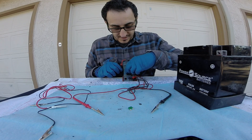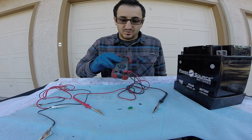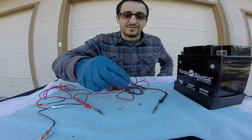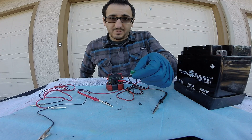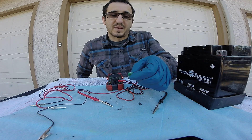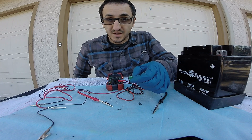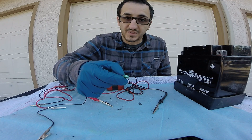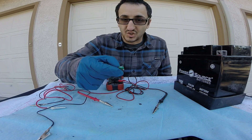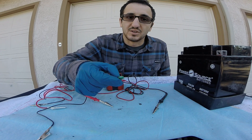We can also test this with a test light in the vehicle in the fuse panel by taking the probe and touching the top of the fuse, checking to see if it has power on both sides or ground on both sides. If this is a power circuit it's going to have to have power on both sides to be good, and if it's a ground circuit you want to see ground on both sides — that means it's good.